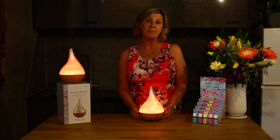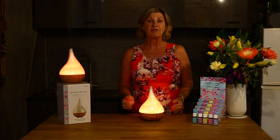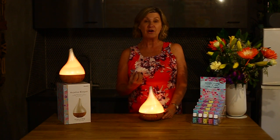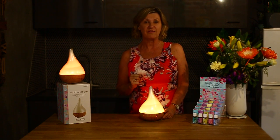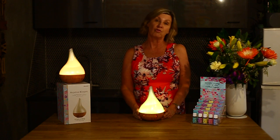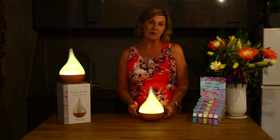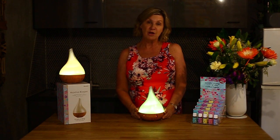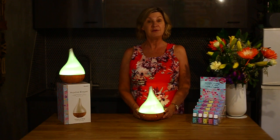As an aromatherapy diffuser, it's not using heat — it keeps the essential oils in their purest form, so you are enjoying the full therapeutic benefits. It's also an ionizer, producing healthy negative ions, a mini humidifier, and a gorgeous night light as well.